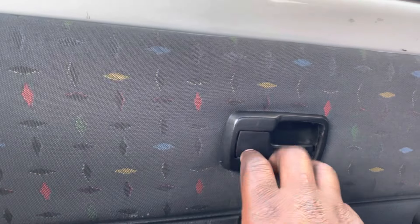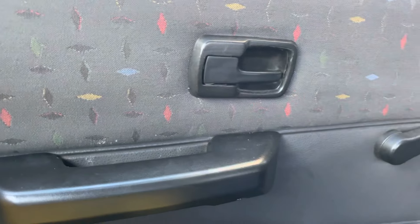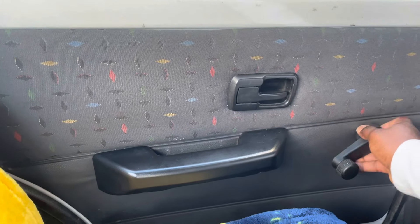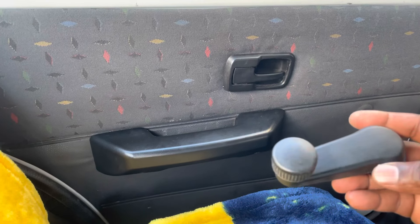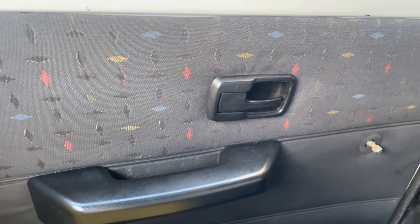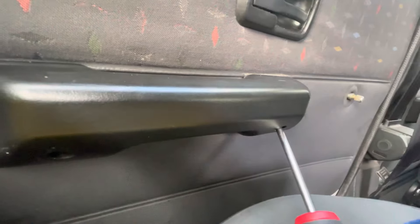So let's remove the window winder — pull it out, pry it open, remove it. The next thing I'm thinking is: if you can remove the door panel, there should be something behind it that leads us to the child lock mechanism. However, I'm not entirely sure how to do that.